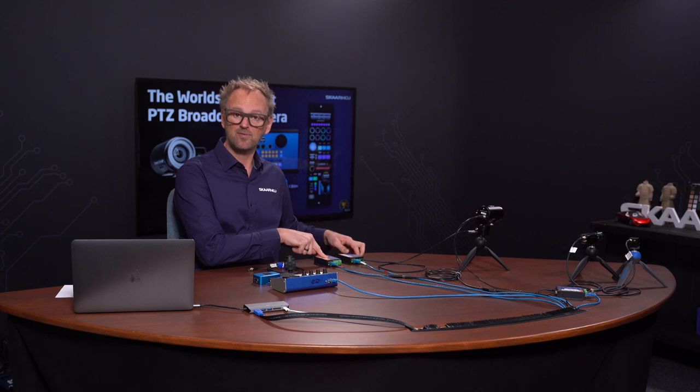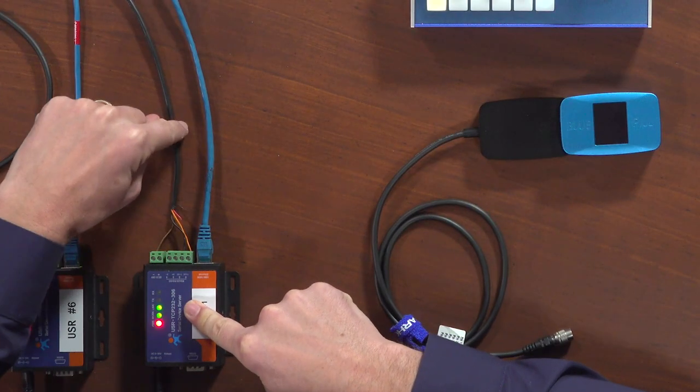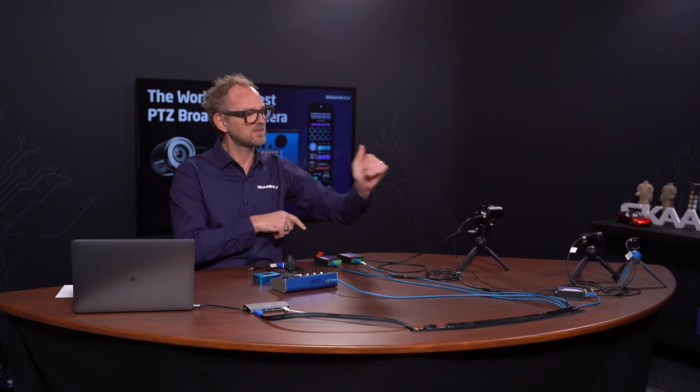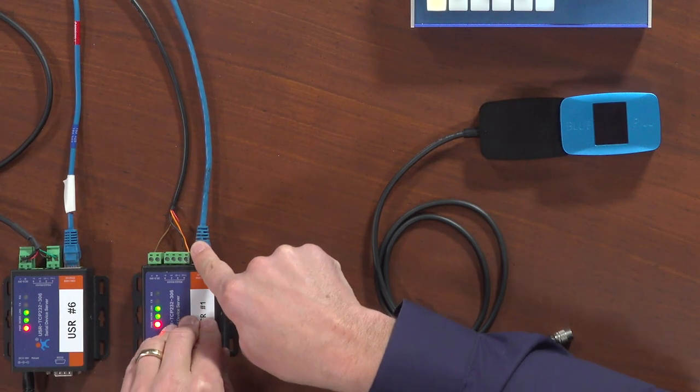We have another serial converter connected to the DreamChip camera. It has IS 485 coming in, and with the supplied DreamChip cable we are supplying power through a separate DC connector — but it could also come from the ethernet side. It's connected to the ethernet as well.